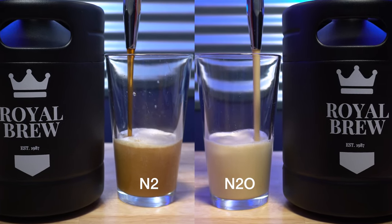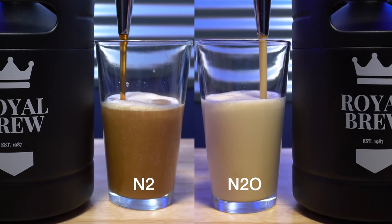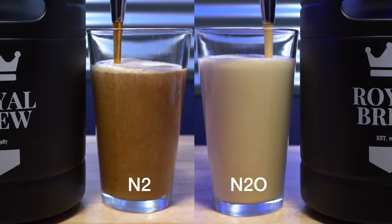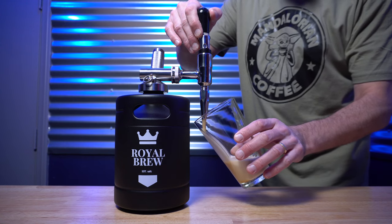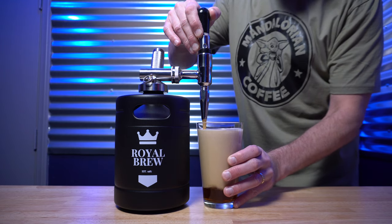While we're on the topic of gas, it's generally recommended that when you pour a glass of nitro cold brew coffee, you pour it straight down into the glass to create more foam. I recommend this if you're using nitrogen gas, but not the nitrous oxide, because the nitrous oxide creates so much more foam. Instead, pour the cheaper gassed-up version like a beer at an angle — it'll help a little.